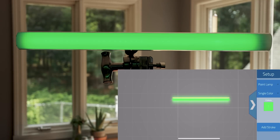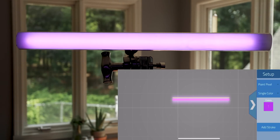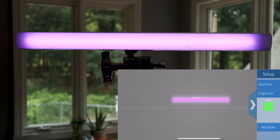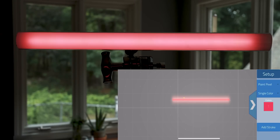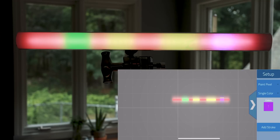If you go into the Paint Pixel tab, you can paint individual pixels with specific colors — every single LED grouping of RGBW can be set to whatever color you want. So you can have one section be pink, another be green, and another be teal, or any combination sporadically throughout the light — greens, pinks, blues, reds — in any order you want. This is a neat tool for really unique eye lights or creating a nice color palette gradient on a wall.